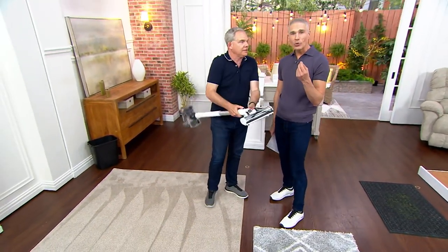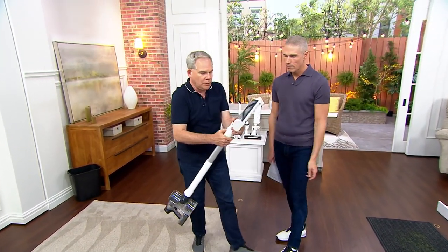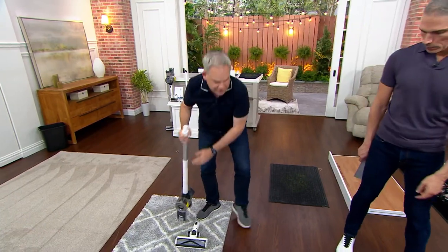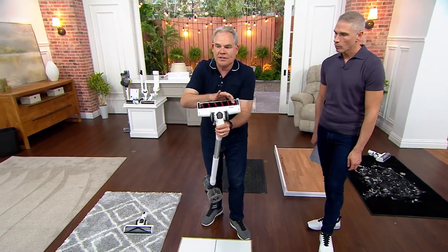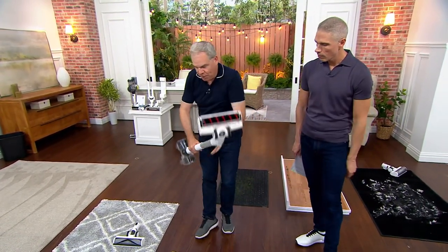This is only one of the heads you're getting. It's quiet — it's so quiet — and it's cordless and rechargeable. This is your multitask head, which goes from carpeted surfaces to hard floor surfaces. I have all hard floors in my kitchen and downstairs area. This is a soft brush roller — feel that. It almost polishes your floor.